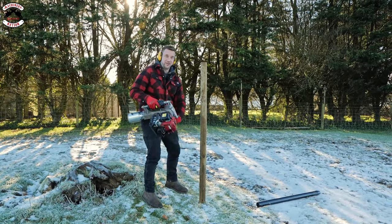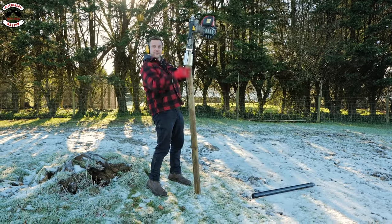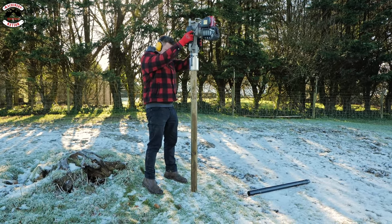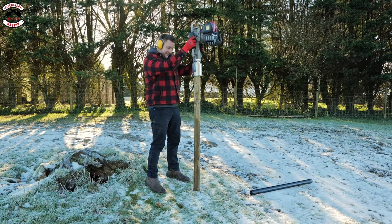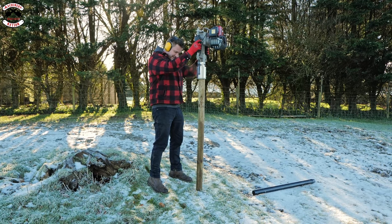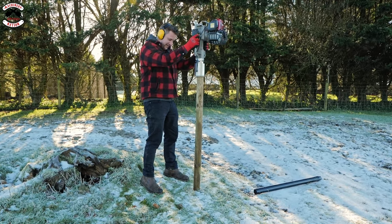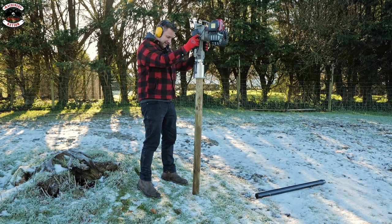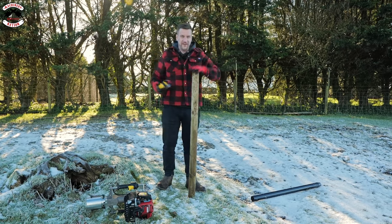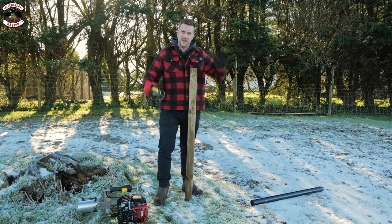It's the same engine they put on their brushcutters and strimmers. They do handle extensions on these so you can have bigger handles and hold it down lower rather than up top. Look at that - easy! Obviously if I was fencing I'd run it down here, but I need to get this out again. Right, let's crack on to a valley in Devon.